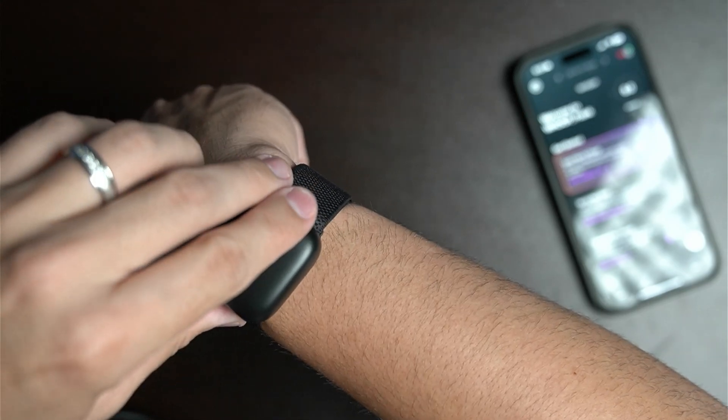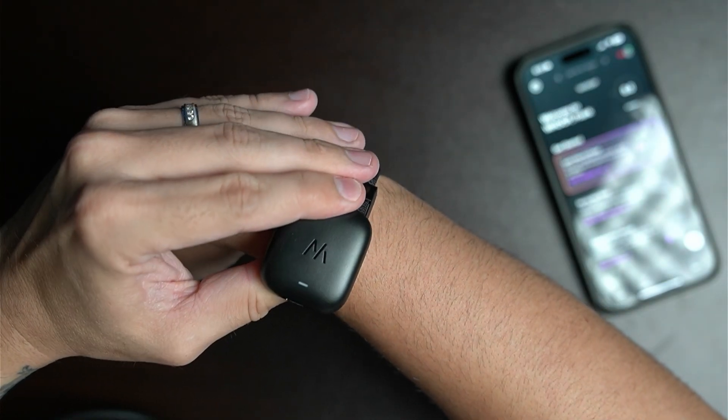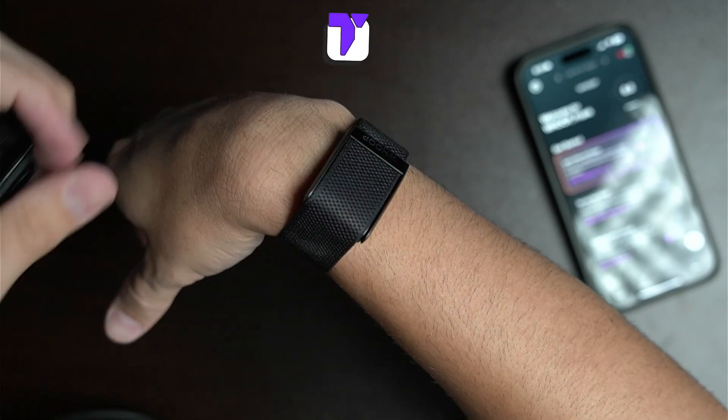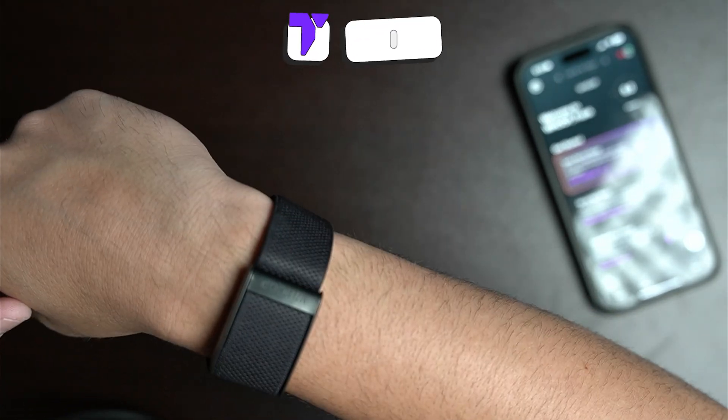It's time to start enjoying your new Whoop! When you need to remove the battery, just push it out through the same side you put it on and slide it off — it's a bit of a tight fit, but you can get it out. I hope this video helped you out. If it did, don't forget to subscribe and I'll see you guys next time.